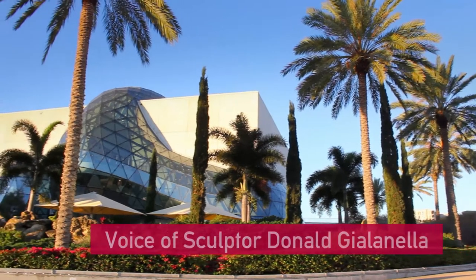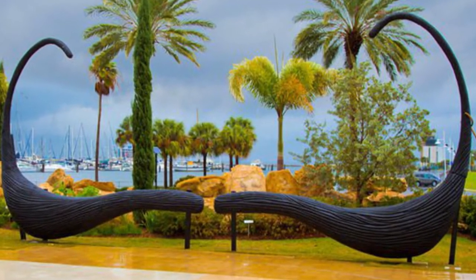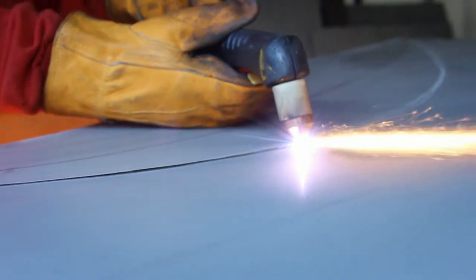At the Salvador Dali Museum in St. Petersburg, Florida, an enormous aging foam moustache was facing retirement. So they put out a call for ideas.